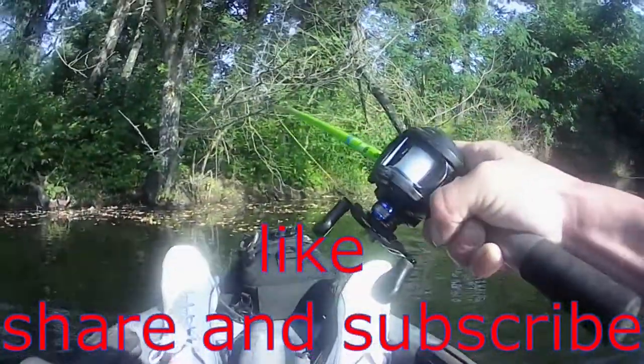Jerkbait — look at that bad boy. That didn't take long. Nice fish!